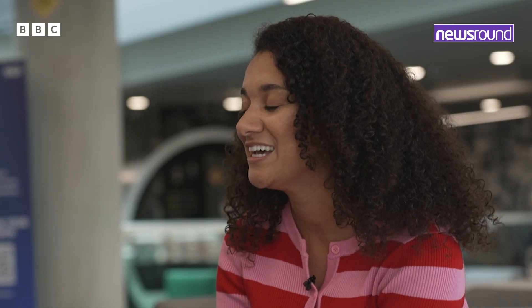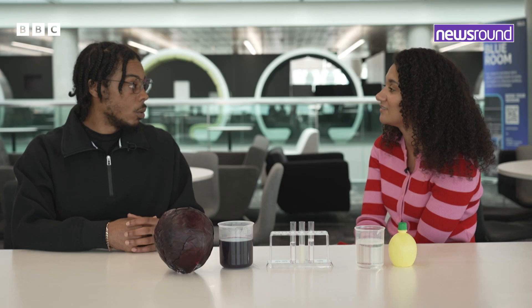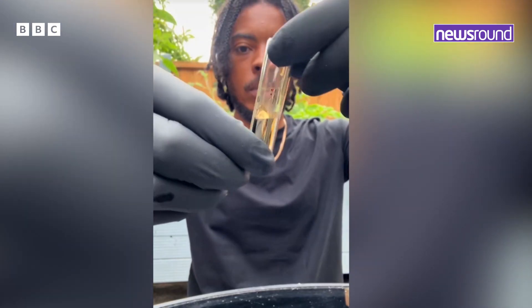You've written another book — the second book in your series, Science is Lit. Just tell me a little bit about it. So this is a follow up to my first book. The first one was chemistry based and this one is more physics.